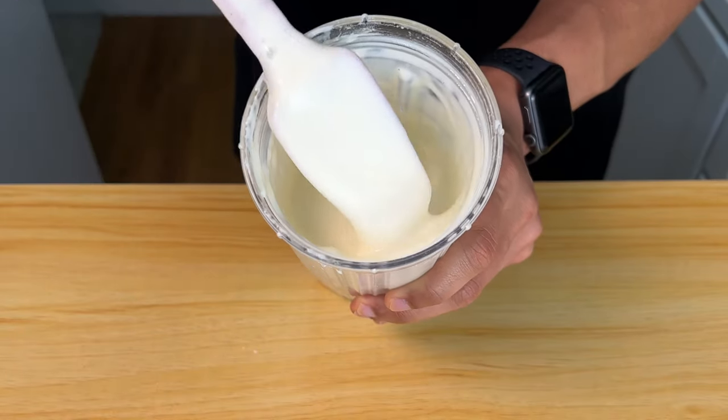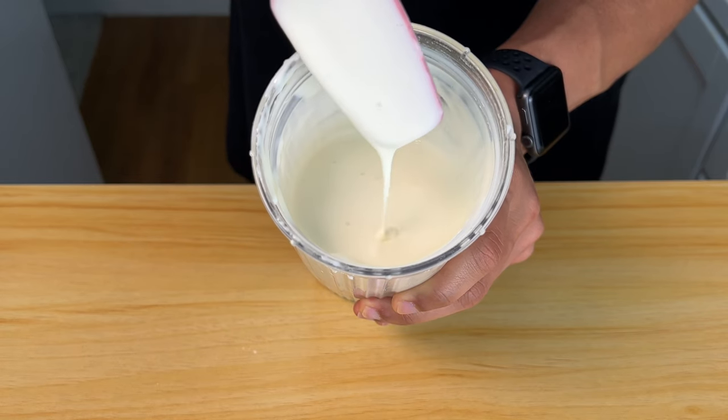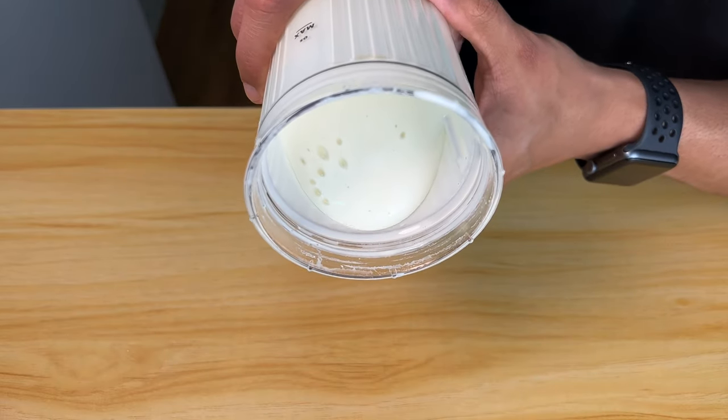I'm going to show you how to make a high-protein creamy cheesecake batter in a blender that uses a simple everyday ingredient that you can find at your grocery store.